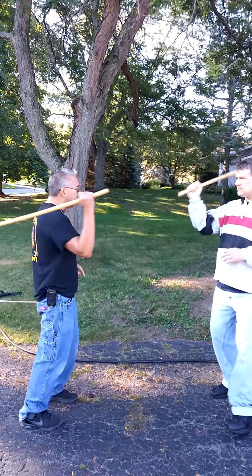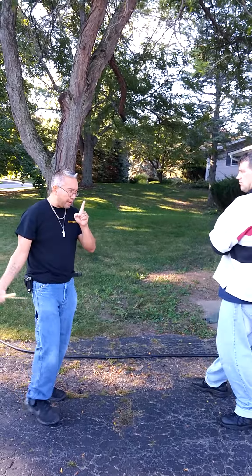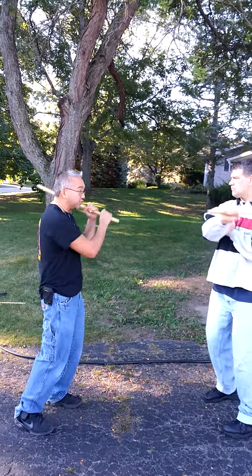If we're doing ones and twos, we're kind of at a stalemate with one hand of power versus one hand of power. Until I decide to go into a ghost mono grip — then I'm using two hands of power versus one.